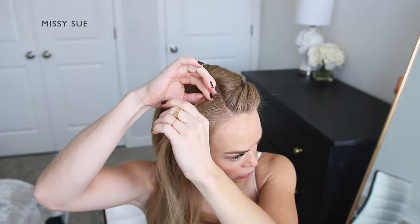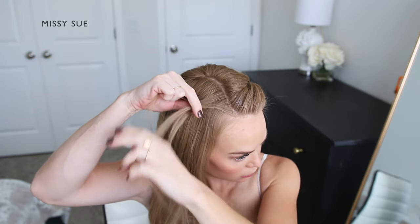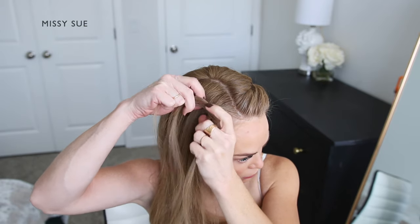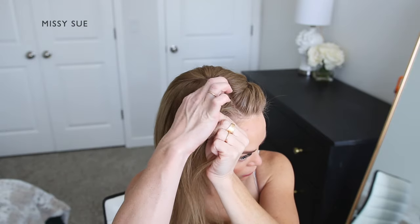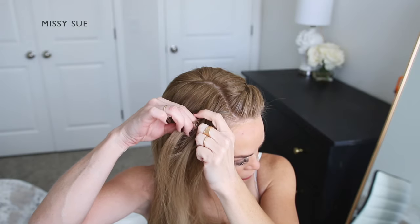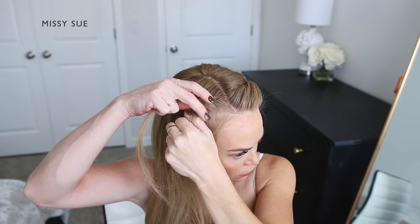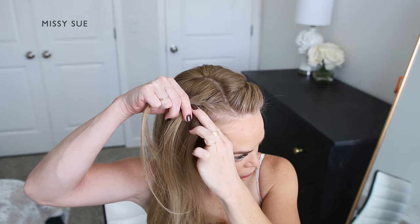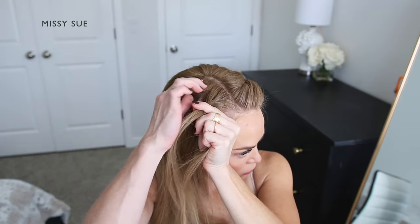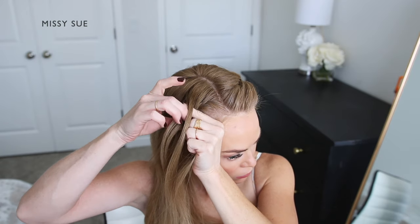Now I'm going to create another fishtail braid on the right side of my head using the hair on this side. I'm picking up a small section near the part line and dividing it into three equal pieces. I'm crossing one side over the middle, then crossing the other side over the middle, and then combining the middle and the back strand together. So now I have two sections for my braid. I'm taking a small section of hair from one side, crossing it over and adding it into the opposite side, also picking up a new section of hair from my head and crossing it over as well, adding it into the other strand as well.